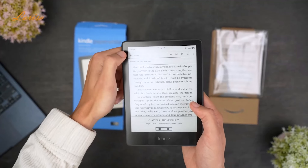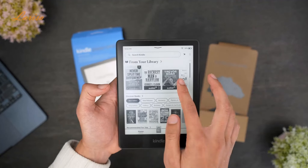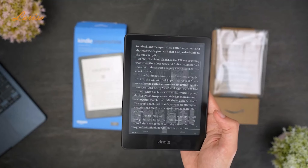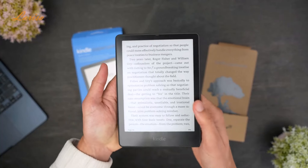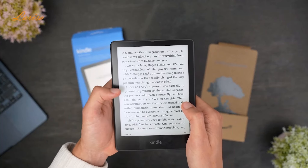Using the Kindle is also very simple. It's a touchscreen, so you can just swipe up, down, left, or right to scroll through menus on the homepage. The homepage is very simple and easy to navigate, and you can click directly on the book you want to read to open it. When you have a book open, you can tap the right side of the screen to go to the next page, and the left side to go to the previous page.